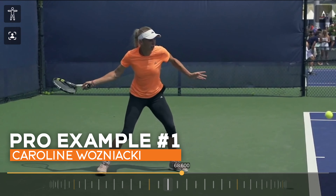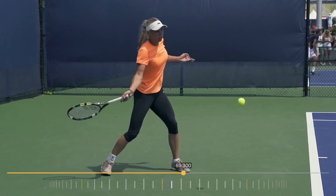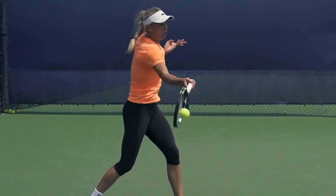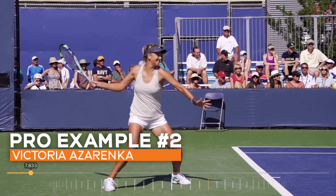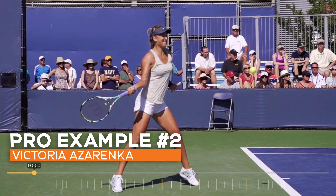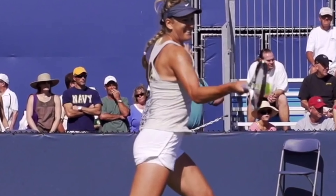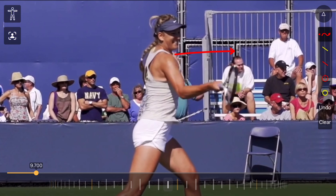Now here's a professional level player — Caroline Wozniacki. Her body is leading and turning first, so by the time she meets the ball, her shoulders and hips are facing forwards as the ball touches the racket. And here's Victoria Azarenka — she's actually moving slightly backwards, but her hips and shoulders are still leading the swing, and by the time the ball touches the racket, her shoulders and hips are facing forwards.